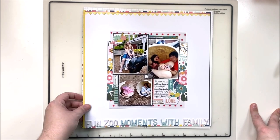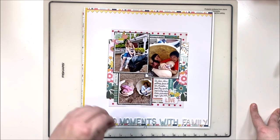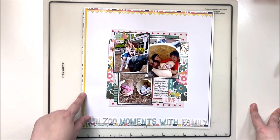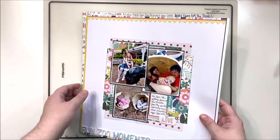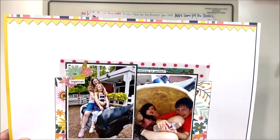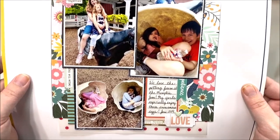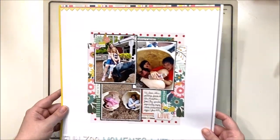Next up we have this sweet one of us at the petting zoo — our zoo has a petting zoo inside of it, which is what this is. I put the title across the bottom, did a border around the outside of the white cardstock, as well as a sticker border at the top — a little zigzag. Then lots of layers underneath my photo with simple embellishing, but lots of paper layers under there. Really like how that one came out.